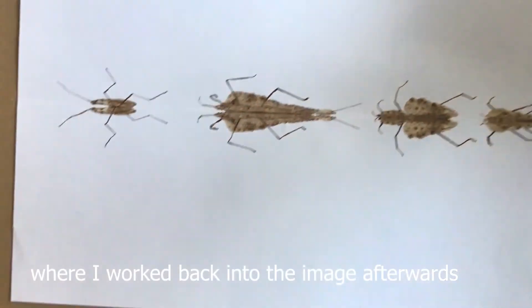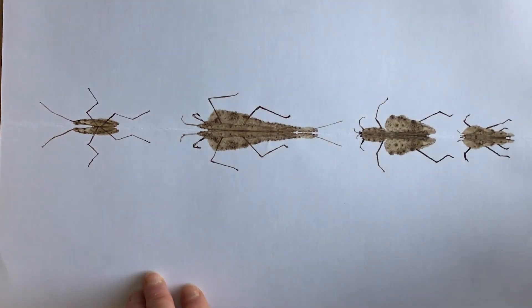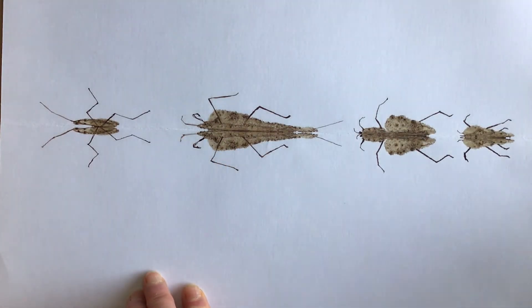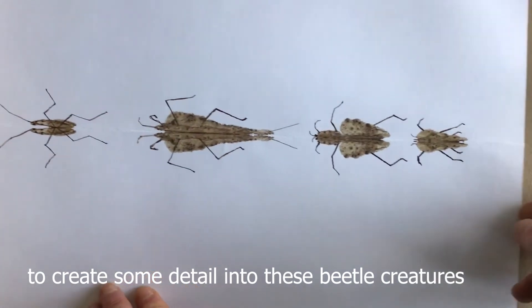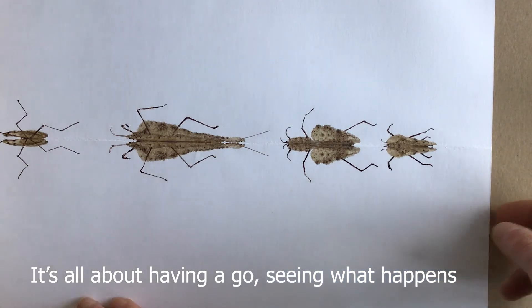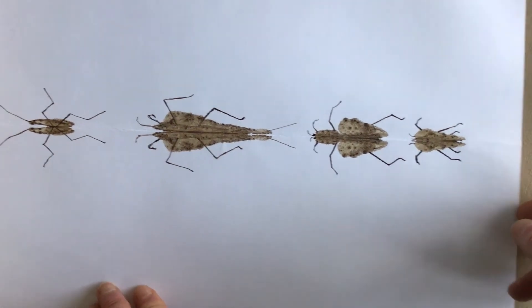Here's an example of a print I made earlier where I worked back into the image afterwards. The initial print was made and then I added some lines here to create some detail into these beetle creatures. It's all about having a go, seeing what happens. Enjoy!